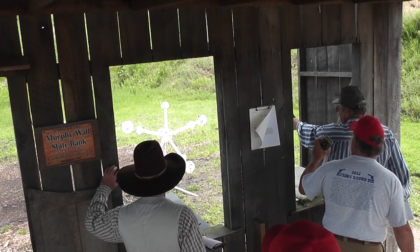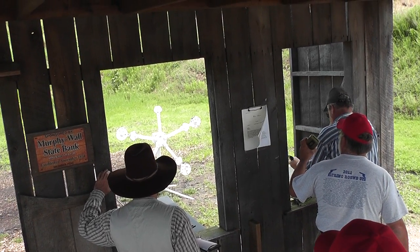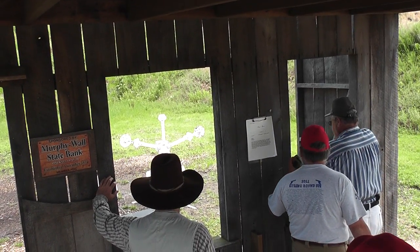Over here. Reload over here. That's out. You're out. Reload. Shoot the lower target.